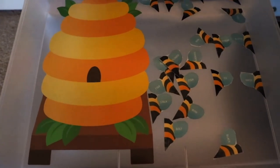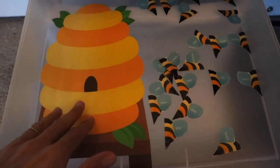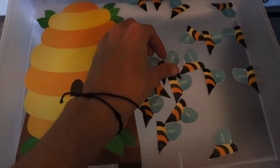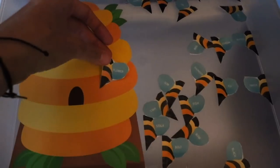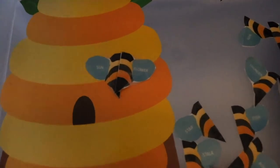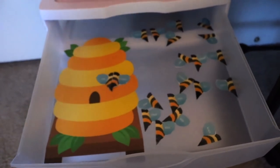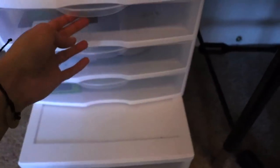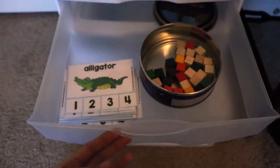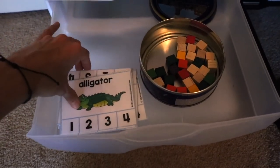Here we have the activity set out for today — creating compound words. I got this at the Dollar Tree and laminated them. They're supposed to be stickers and she creates words like 'sunflower,' then she goes on creating compound words and writes them on a piece of paper.